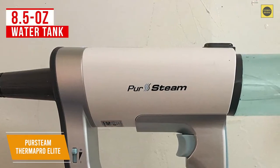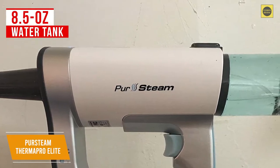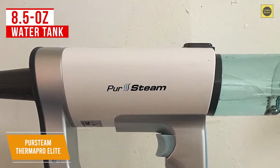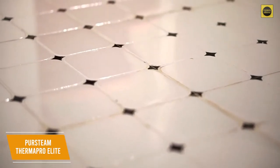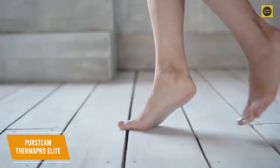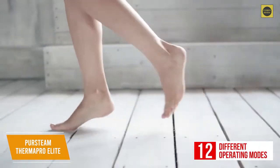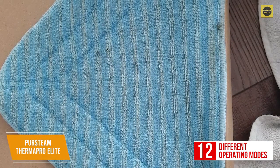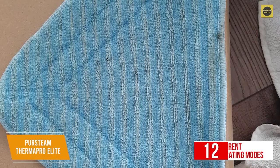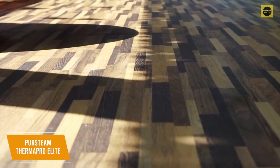It has a rubberized handle for a comfortable grip. While the small 8.5-ounce water tank won't suit larger cleaning tasks, it keeps the mop light and conveniently uses tap water instead of distilled water. It comes with adjustable steam controls providing 99.9% sanitation across various surfaces without harsh chemicals, and it especially excels with tile flooring. You get a range of easily attachable tools and up to 12 different operating modes, including a microfiber pad, small nozzle for crevices, two nylon brushes, and a copper brush for carpet and delicate fabrics.